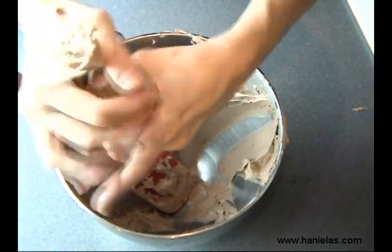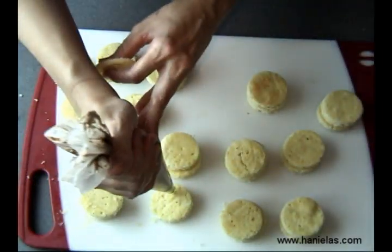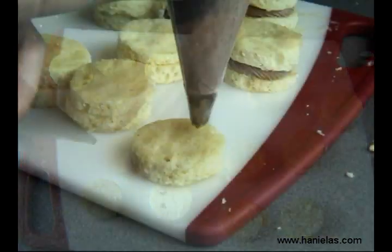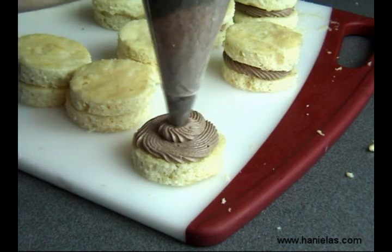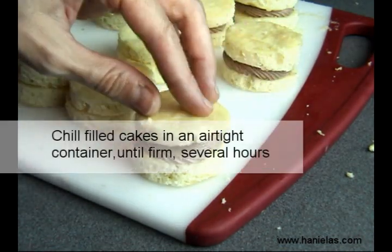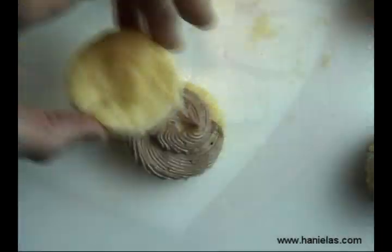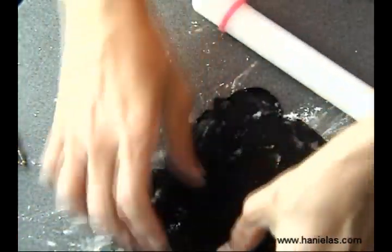Fill the bag with German chocolate buttercream and now we're going to fill these cakes with buttercream. Once you fill all of these little cakes, you're going to put them in the fridge until the buttercream hardens.